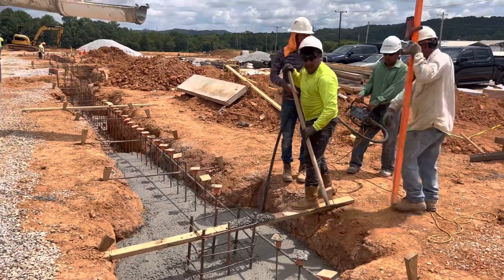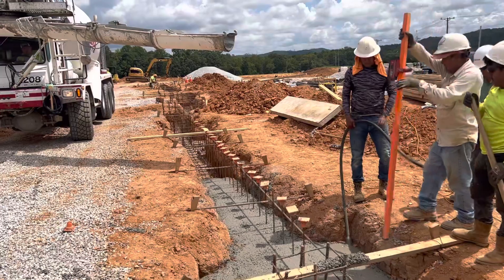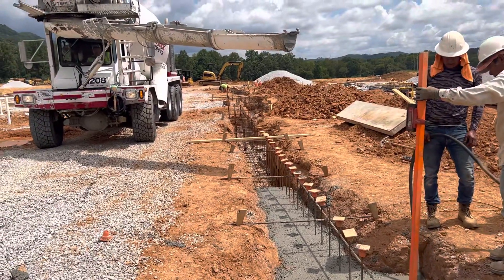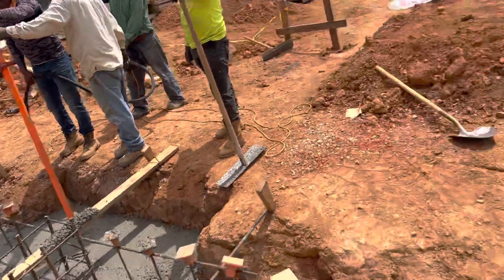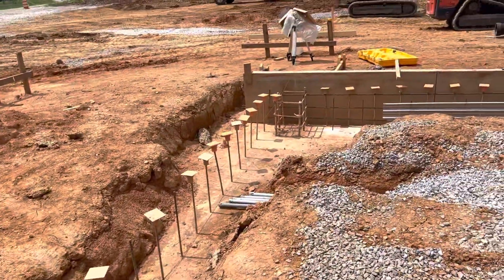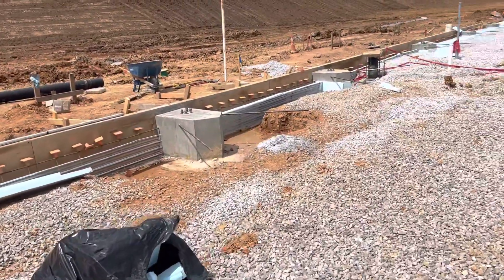Using a vibrator — we have some rebar here and rebar gauge tower and L-bar. That is the existing concrete for the footers we poured. You can see here.